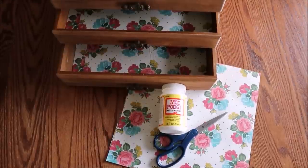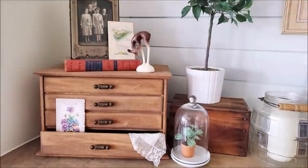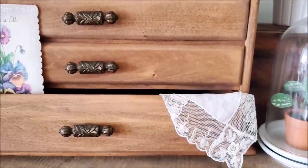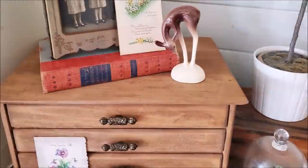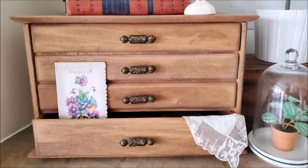Finally, I lined all the drawers with some scrap paper and glued it down using Mod Podge. And this is how the finished silverware drawers turned out — I think this is so cool. I need to figure out what I'm going to store in here; it will most likely be some postcards, maybe some handkerchiefs. But right now I have it styled in my living room and I absolutely love it.